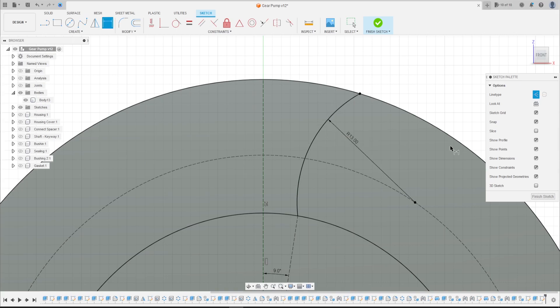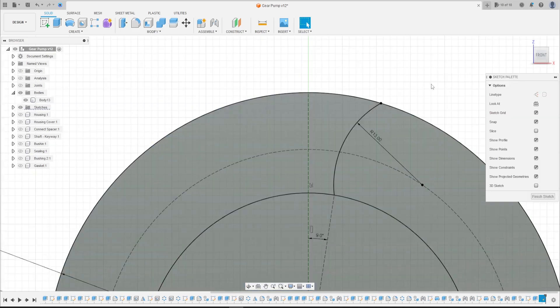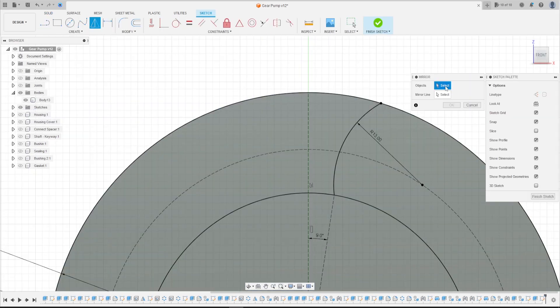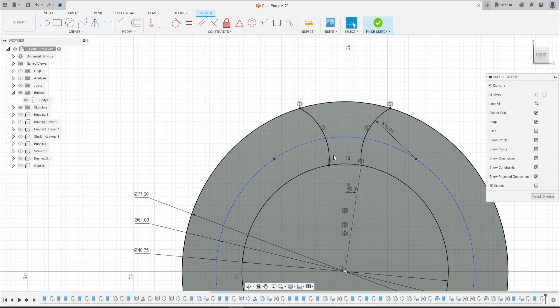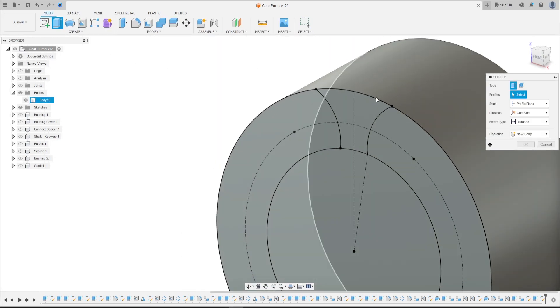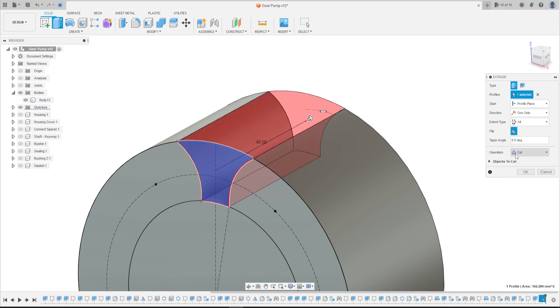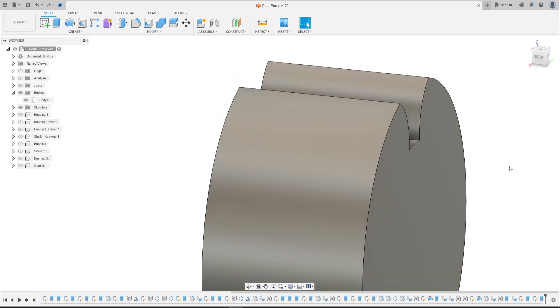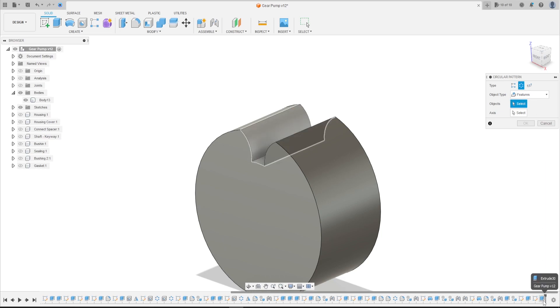Go to Sketch Dimension — the radius here is 13 millimeters. Press OK. Now go to Create and select Mirror; the object is the arc and the mirror line is the construction line. Press OK. Finish the sketch. Go to Extrude, select this profile; the direction is one side, extended type is All, flip — operation: Cut. Press OK. Now go to Circular Pattern; the object type is Features, the last cut, and the axis is the Z-axis. The quantity is 10. Press OK. We have this gear.